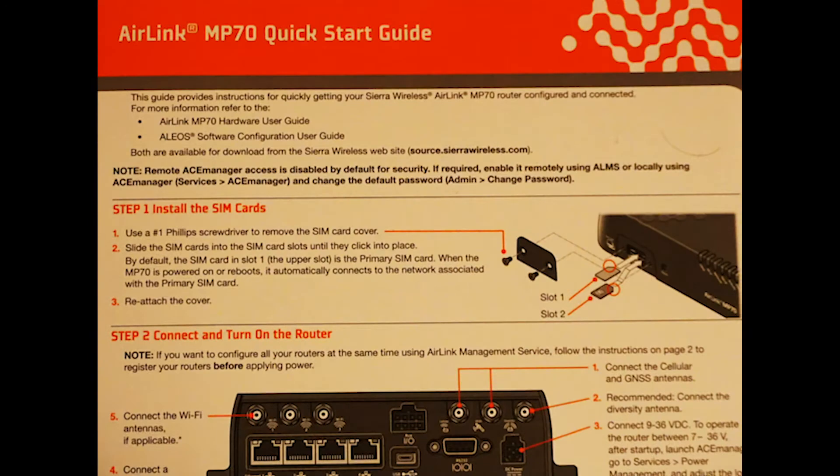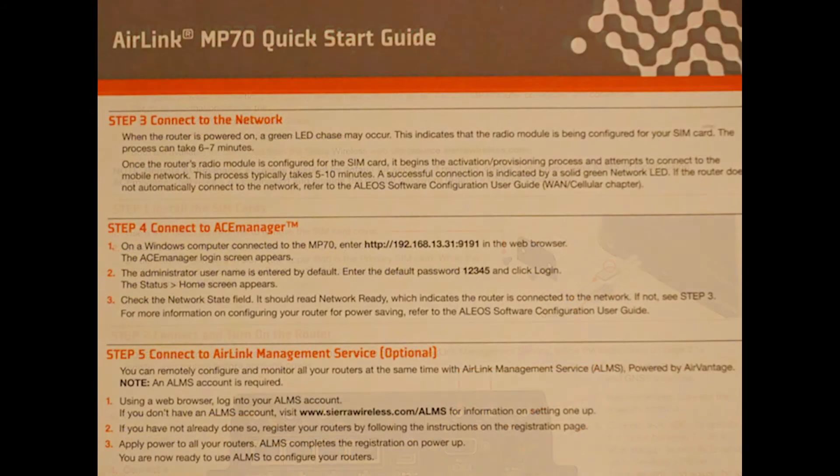Next, you have a quick start guide which covers the 5 steps to get your router set up. We will cover the first two in this video. Parts 3 to 5 involve connecting to the cellular network and setting up the product with different Sierra software offerings, which we will cover in more detail in the Part 2 and Part 3 video.